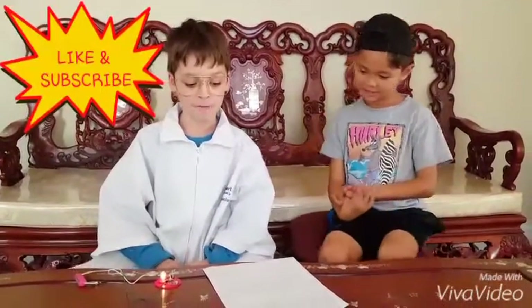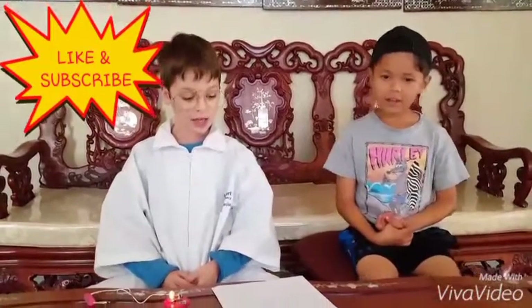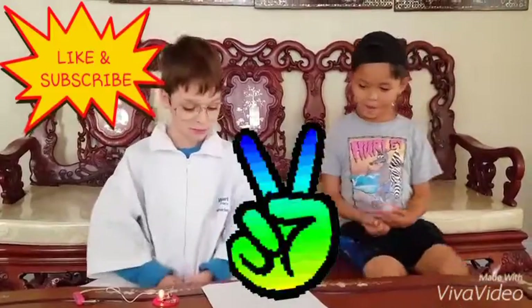Alright, now if you liked this video, please like and subscribe for more awesome adventures with the Science Geek and the Money Bra. Geek out, Money Bra out.